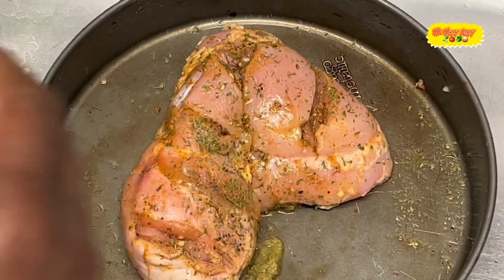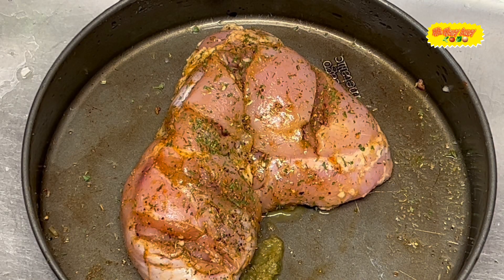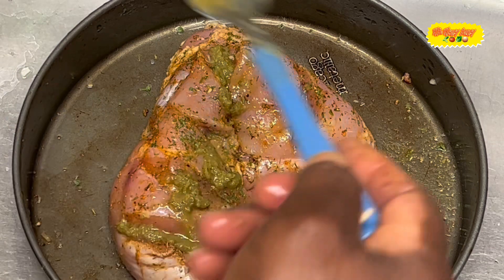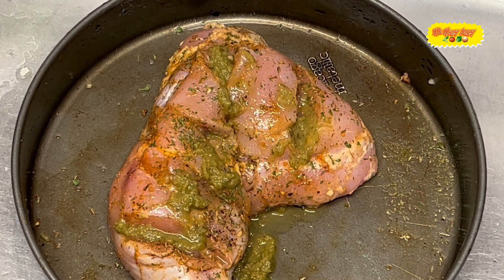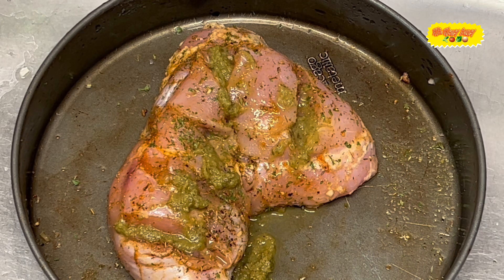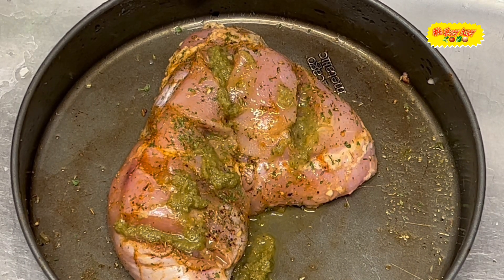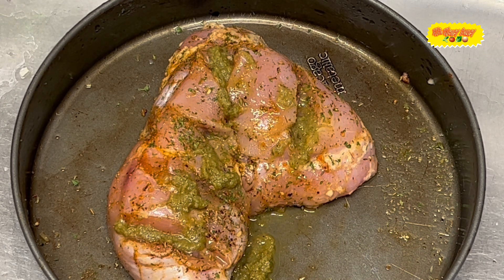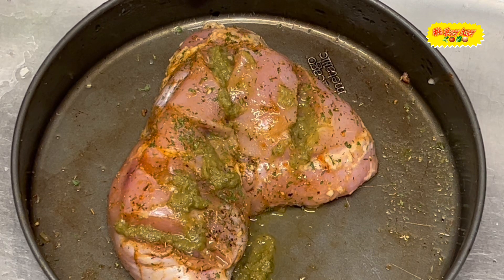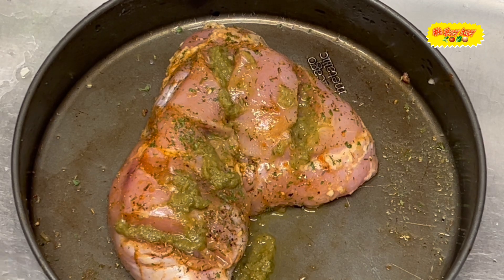About one teaspoon of this blended seasoning. In there we have garlic, onion, red onion, yellow onion, thyme, dill — lots of different stuff blended up in there, along with tomato and all those things blended together. See how the chicken is beginning to look now and how the seasoning is on there.